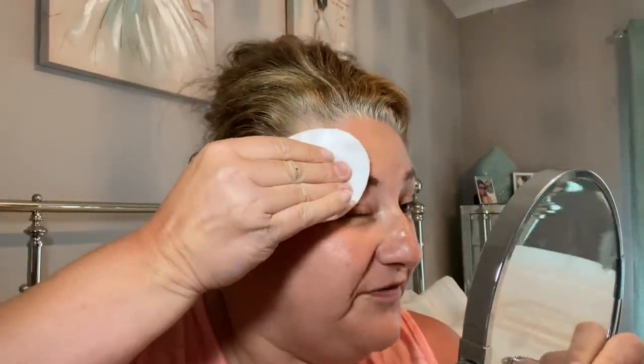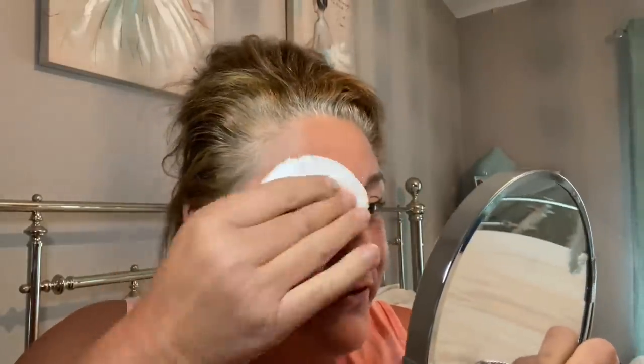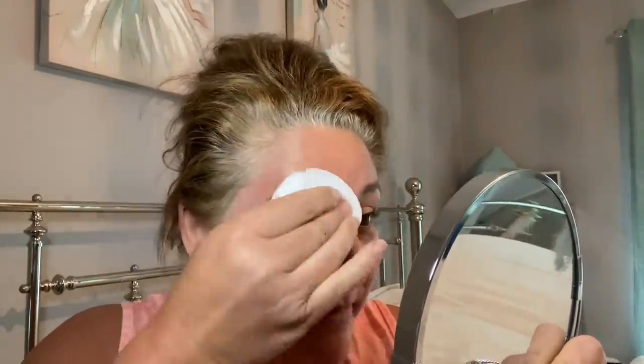Right, three minutes is up. So now we get a cotton pad with a bit of micellar water. One of my favorites is the Neutrogena Hydro Boost — it's just lovely for oily skin. People always say 'aren't you glowing?' and I think no, my skin is just extremely oily. Right, so we're just going to remove that tint in an upward fashion. I think three minutes was enough for me.